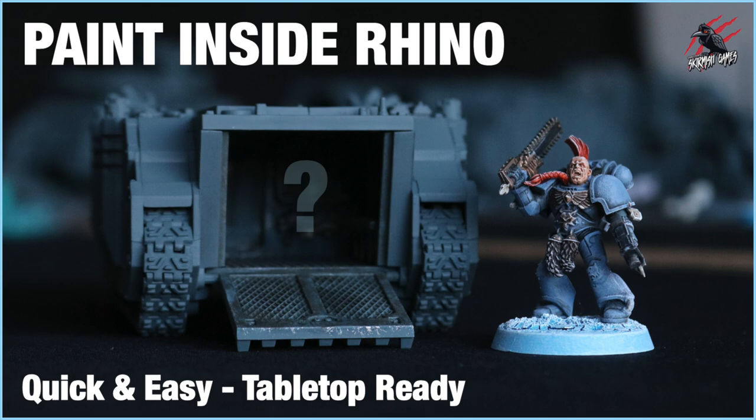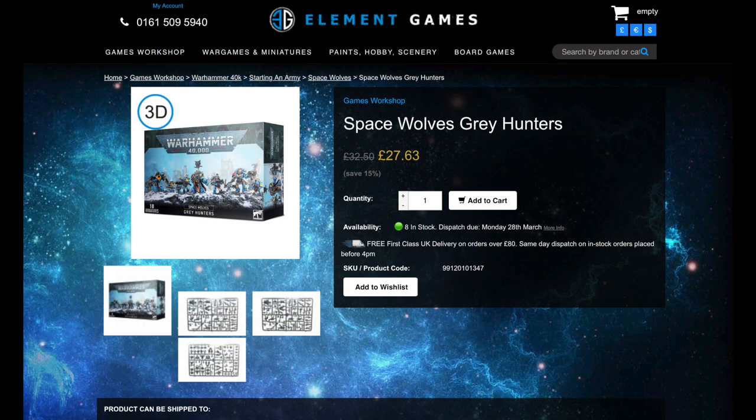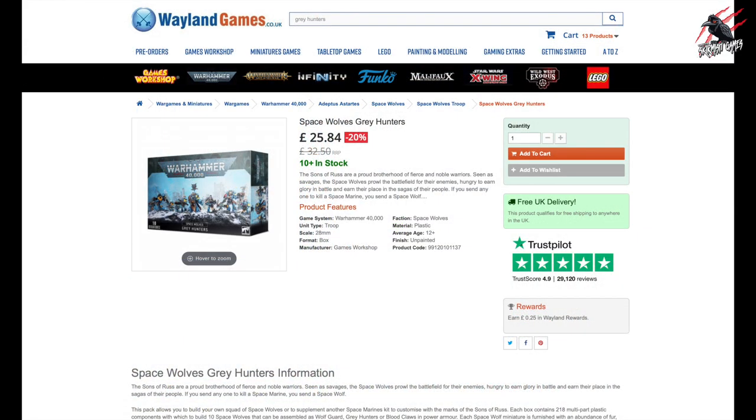If you'd like to build your own He-Man Space Wolf, he's from the Space Wolves Grey Hunters pack and there are all the components in there that you need to put him together. I'll put some links below to Element Games where you can get it for just over £27 saving 15%, and Wayland Games have it in stock saving you 20% at £25.84. If you buy through those links I get a small commission so you also help to support the channel — thanks so much, I really appreciate it.